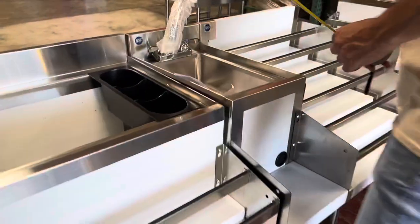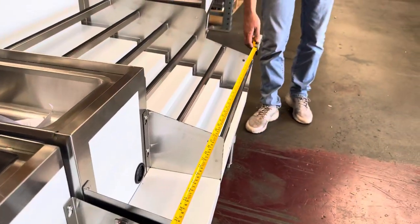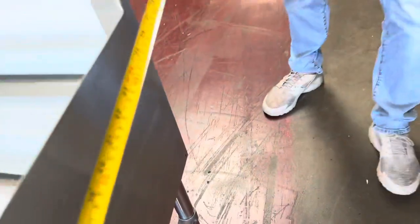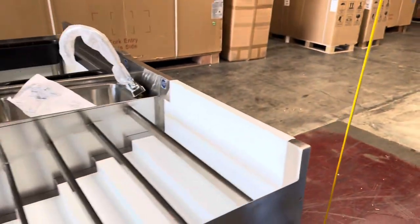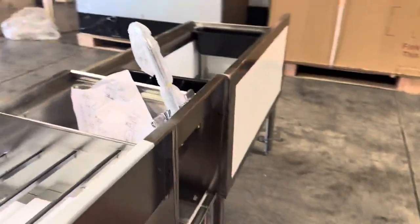The overall measurements for this combination station: for the length, as mentioned, you're looking at 72 inches; for the depth, a total of 29 inches; and the overall height is 33 inches high.